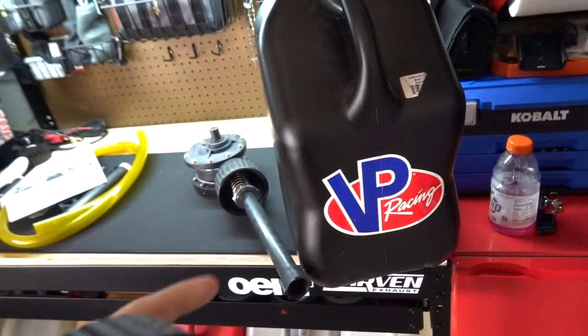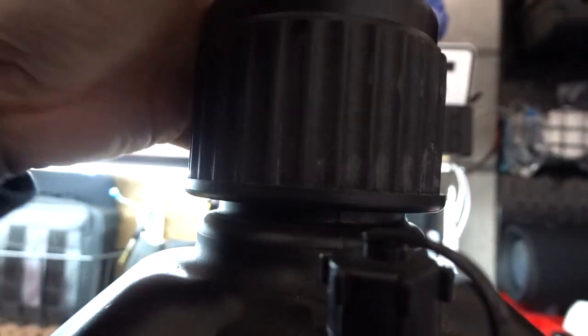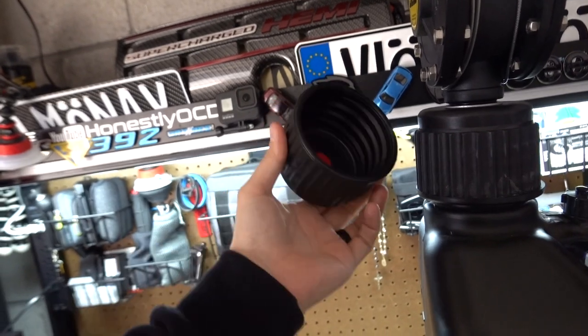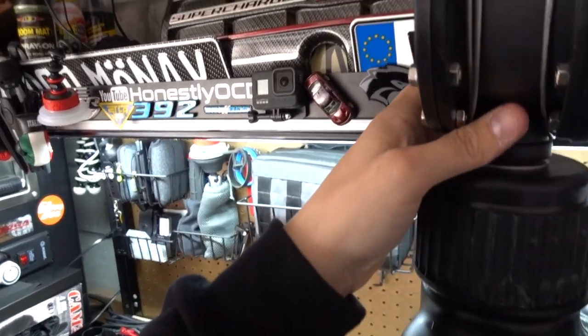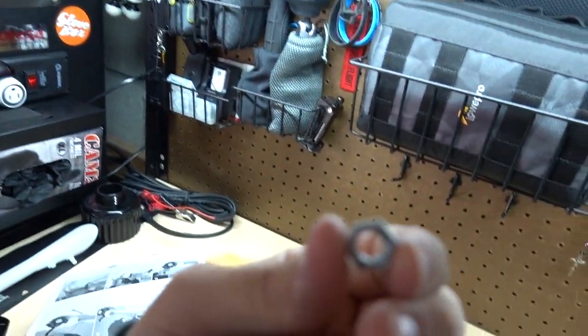Just want to verify something for the guys that have VP Racing jugs or Flow Fast containers — I think you could do either or, and we're going to find out right now. I was told by a follower it would work. It's not probably identical but it does lock up and it's sturdy. No way — no way. Now you've gotta wonder, is there a missing bolt somewhere? I don't know what all this extra hardware is for.